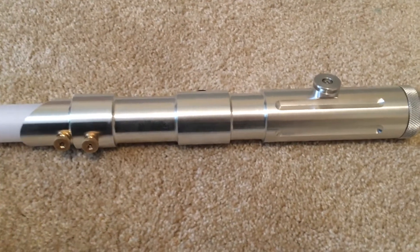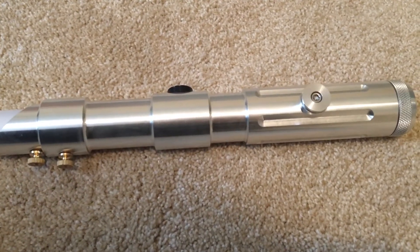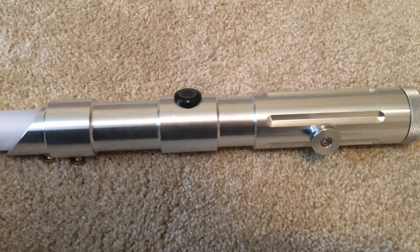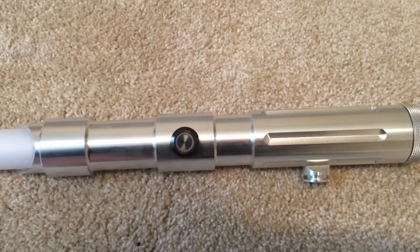Just having a quick look at the hilt before we turn it on. It has some really nice detail on it. It has the cover tech wheel that's really neat for clipping onto the belt. I ended up getting the illuminated switch which I'll turn on in just a second.